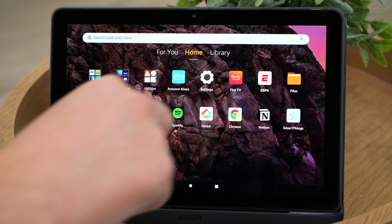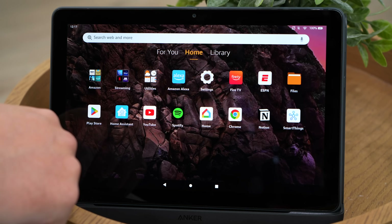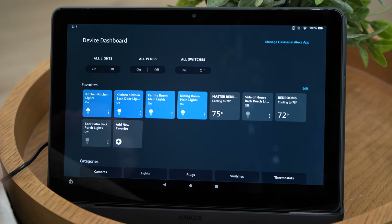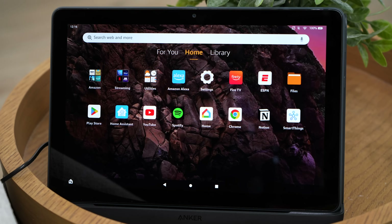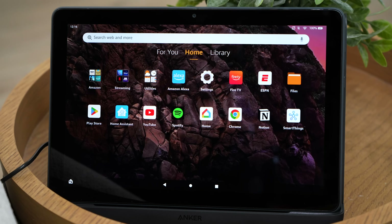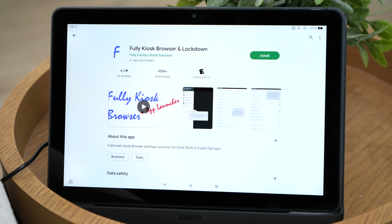If you use Amazon to control all of your devices, you might think about using the show mode that comes default on this thing. But personally, I would use the built-in dashboard — you can actually pin that dashboard and it's a lot more useful. But if you don't use Amazon and you want to use other third-party apps, you'll probably want to install the Google Play Store. To do that, you just need to follow an article I'll link down below. You install a few files, reboot the tablet, and you're good to go. From there, you can install apps like Home Assistant, Fully Kiosk Browser, and control almost any system you have.